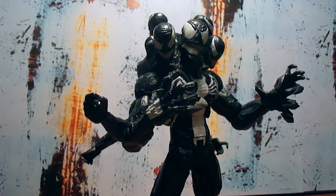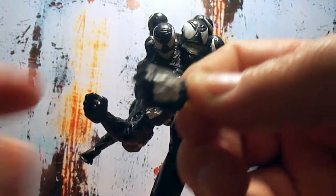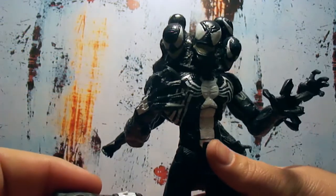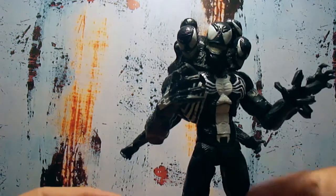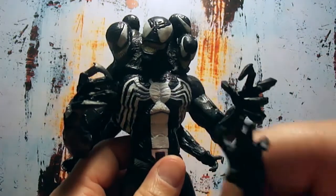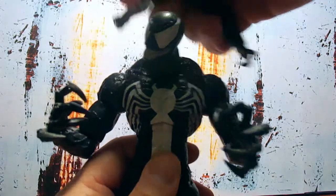He's got an open palm hand and a closed fist hand — two of each — and you can swap them out for the claws. I'll show you: you take the arm out of the peg hole, it goes right into the hole down his elbow. There goes the closed fist, there goes the open arm. This piece hooks into his deltoid muscles.